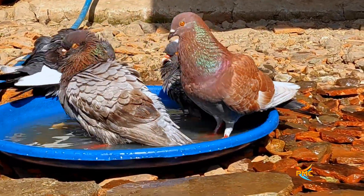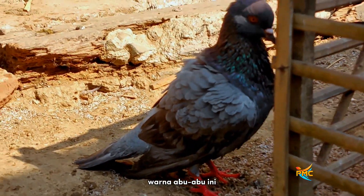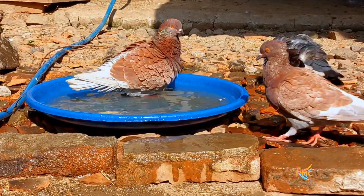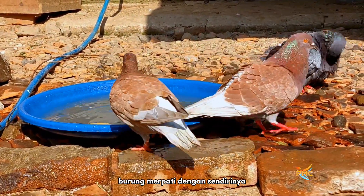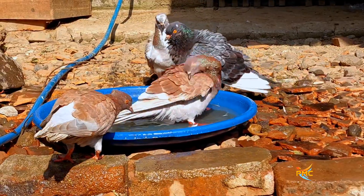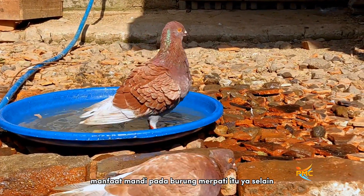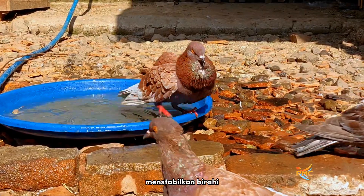Itu posisi lagi giring ini yang warna abu-abu. Yang bekur juga posisi lagi giring, kayaknya mau mandi. Jadi burung merpati dengan sendirinya, jika suhu badannya naik, pasti akan mandi kalau ada air. Manfaat mandi pada burung merpati itu selain menurunkan suhu tubuh juga menstabilkan birahi.